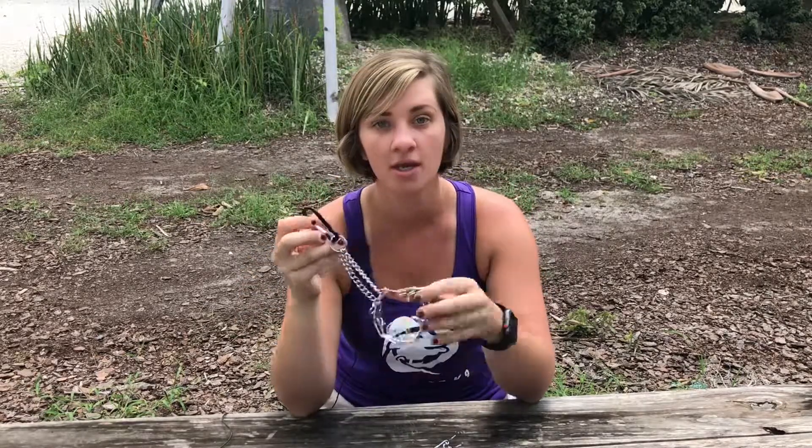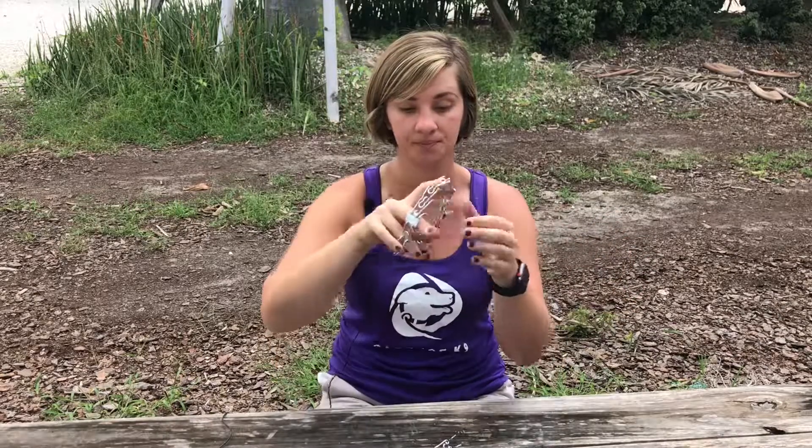We use a carabiner on the circle portion here, which we also attach to our dog's buckle collar, just in case the prong collar were to break — we have a backup system to know our dog is going to be under control. You're ready to start training with your prong collar. If you have any questions, ask us at Cadence Canine on Instagram and Facebook.